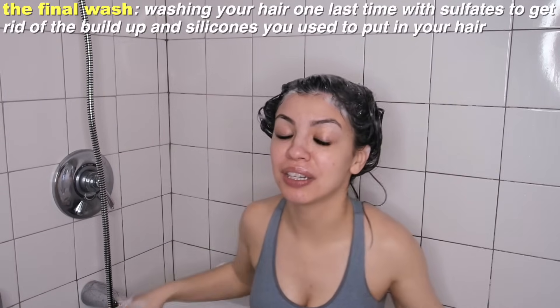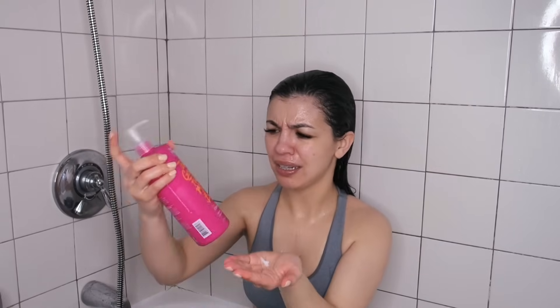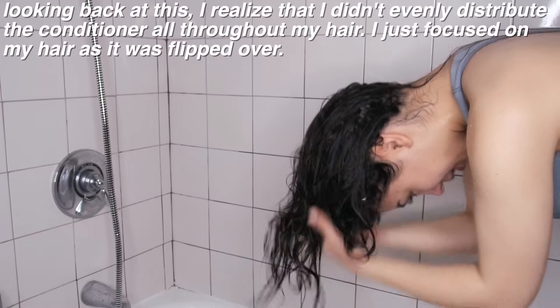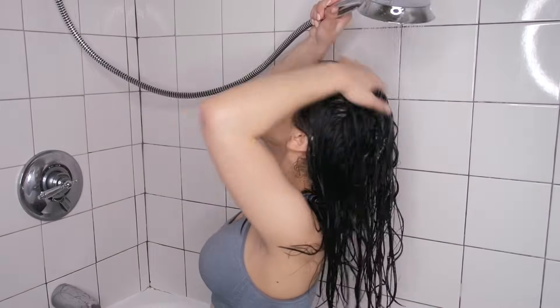Okay, a little dizzy — I feel like that's good, so I'm gonna rinse it out now. My hair feels so clean. Now I'm going to use the Not Your Mother's Naturals Tahitian Gardenia Flower and Mango Butter Curl Defining Conditioner — it smells amazing. They recommend you flip your hair over and then scrunch the conditioner in rather than dragging it through your hair. I haven't done this before, and it already looks like I have some sort of wave pattern. Now I wait about five to ten minutes to let the cuticles soak up the conditioner, then rinse.